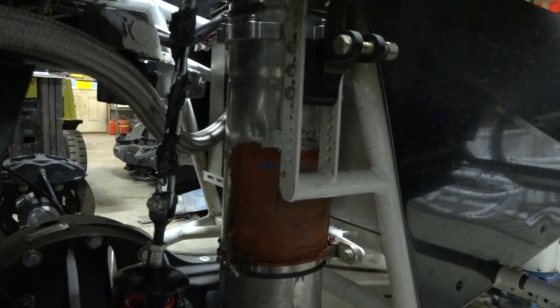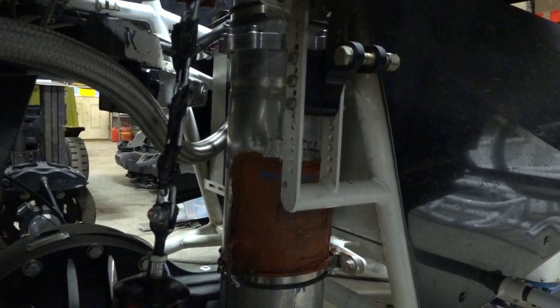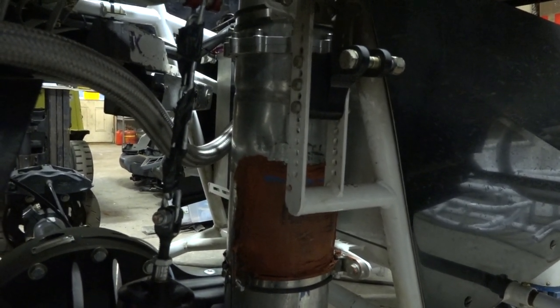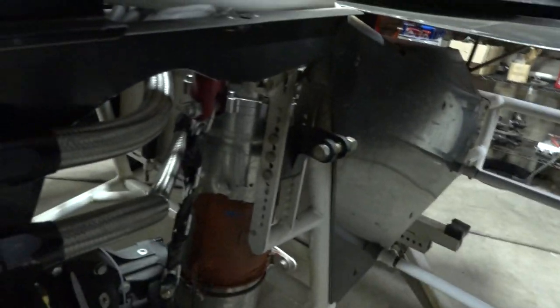About seven or eight quarts is where we fill it, and then you cycle it through. Whatever it doesn't want, it's going to spill out because there's an overflow in there — a tube that actually goes up and drains out whatever is excess.